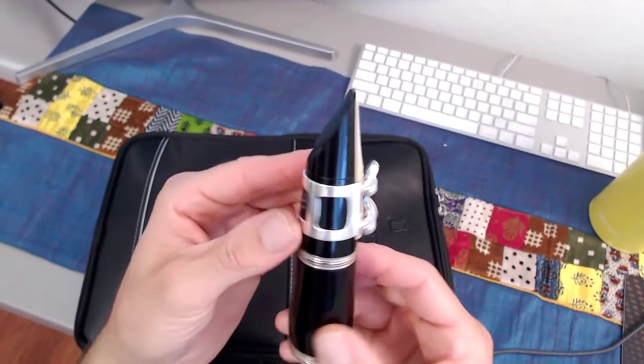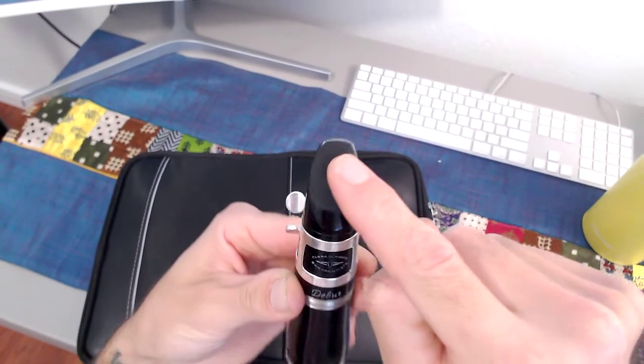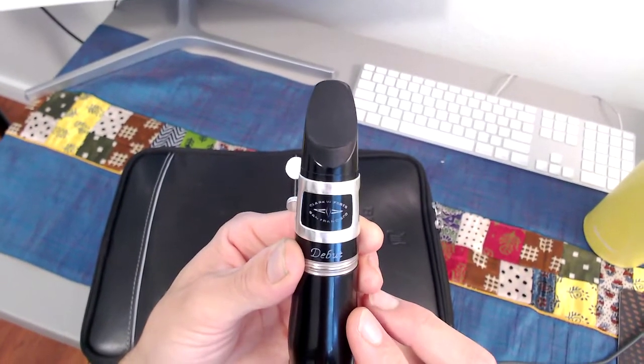Checkpoints for you: you should see the name of the mouthpiece inside the window. You should not be able to see the reed over the top of the mouthpiece — if that's the case, then you'll know that you have too much reed over the top.